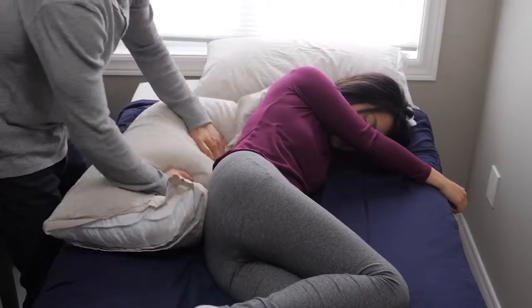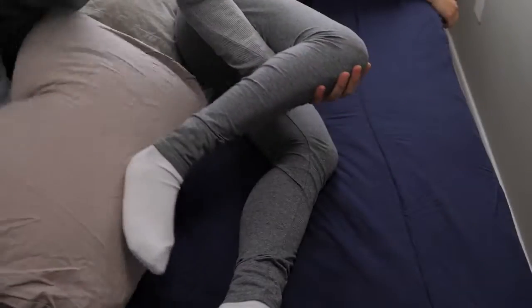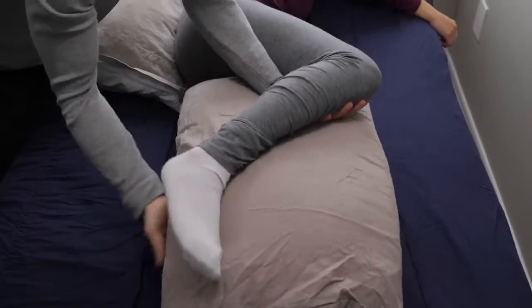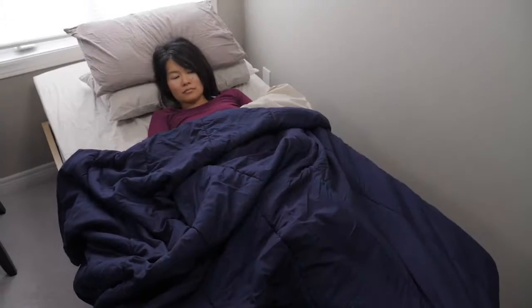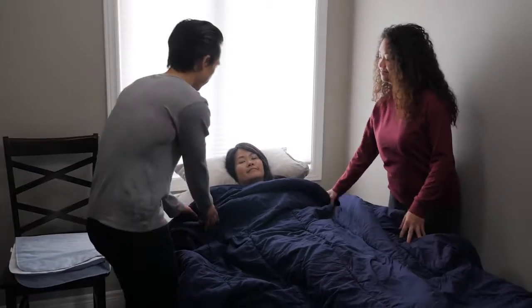Turning the person you're caring for and moving them around every two hours is the best way to prevent them from getting bed sores. You can prop pillows behind them or under them to keep them comfortable. Sometimes the person you're caring for might slide down in the bed and be uncomfortable — let's talk about how to boost them up in the bed.